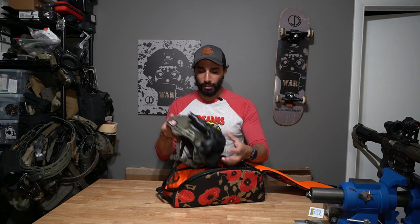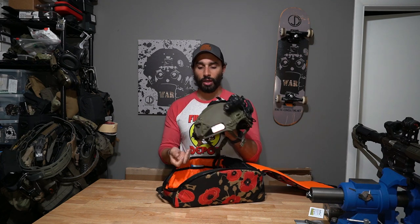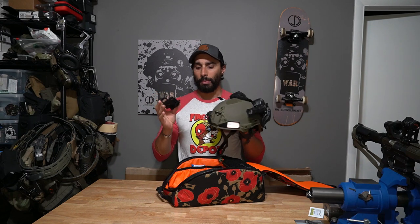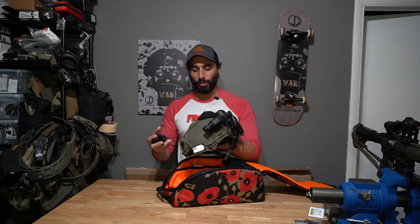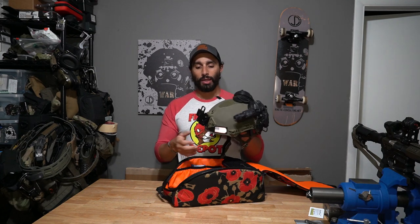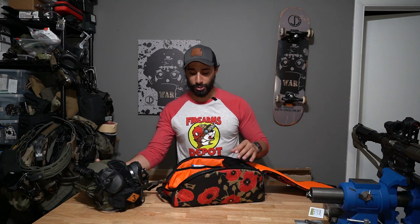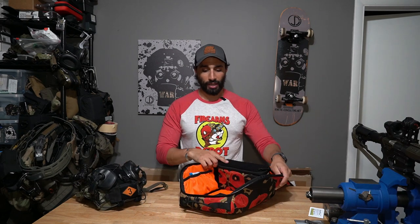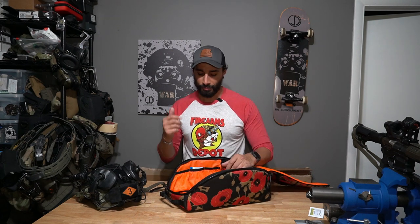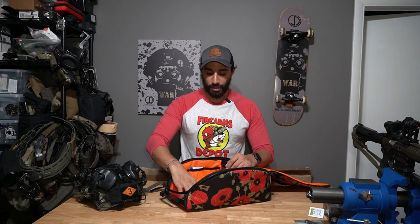In here I have my Team Wendy with everything on it except for the night vision and my mount. This will not fit in here with my mount attached to the shroud. I also keep another pouch back here — which we'll get to in a second — that Otte Gear makes, and it came with the pouch and the helmet carrier.